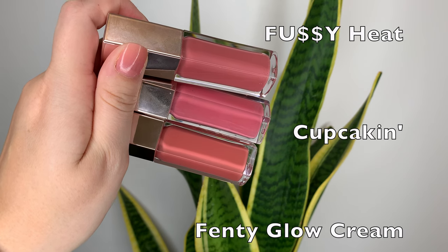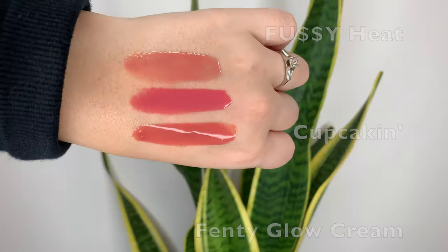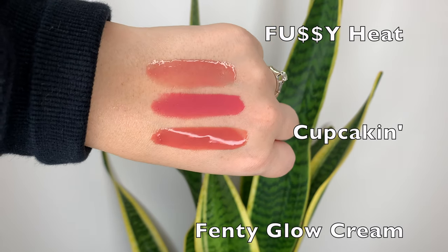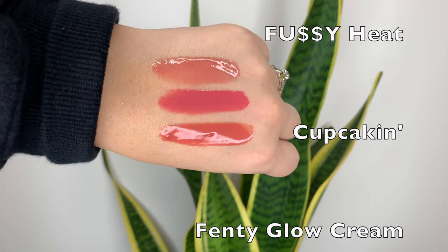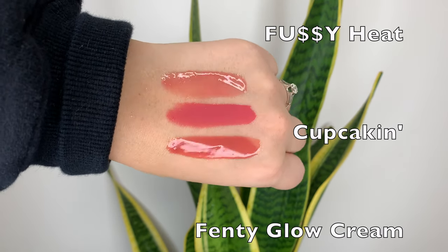I also wanted to show you these three shades: Fussy Heat, Cupcaken which is a cream, and the Fenty Glow Cream. Holding up these three tubes they look almost identical — if I mixed them up I probably wouldn't even be able to tell which is which. So it's like, do I really need all three? But once you swatch them they are all totally different and unique. Cupcaken is more bright and opaque, Fussy Heat is a nice soft and light pink, and Fenty Glow Cream is just a tad more orangey than the other two.